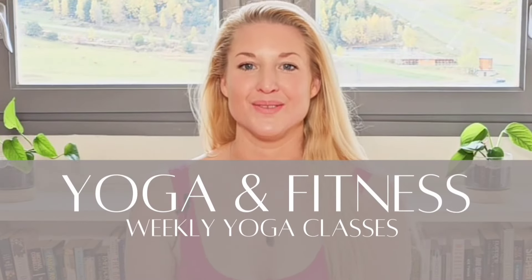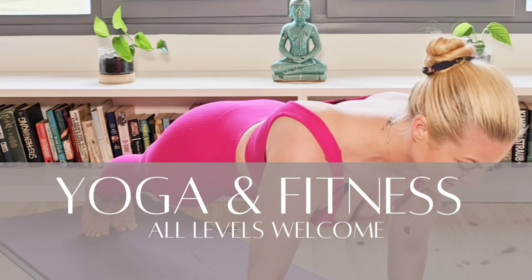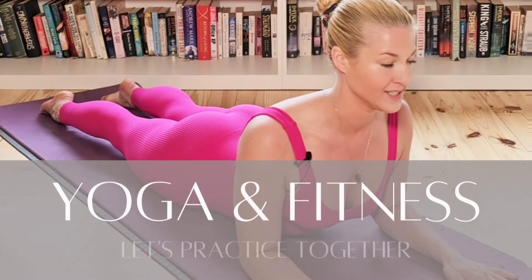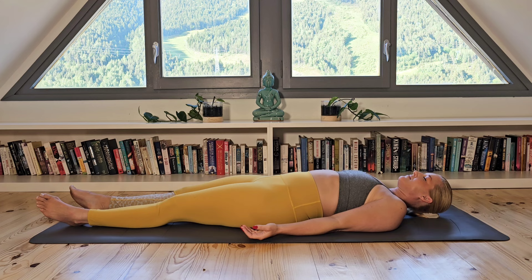Welcome to this 20-minute vinyasa flow. Please begin by laying down relaxed with your arms by your side, palms facing up. Begin to lengthen and deepen your breath, connecting with your breath and drawing yourself into this present moment. Deep, slow breathing.